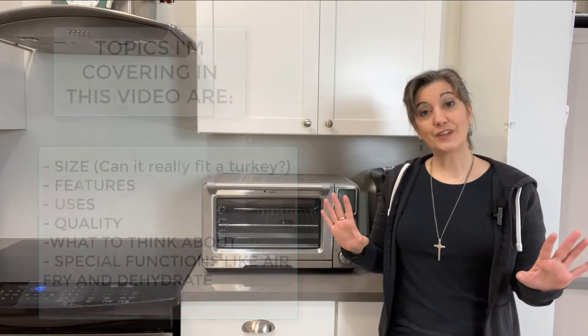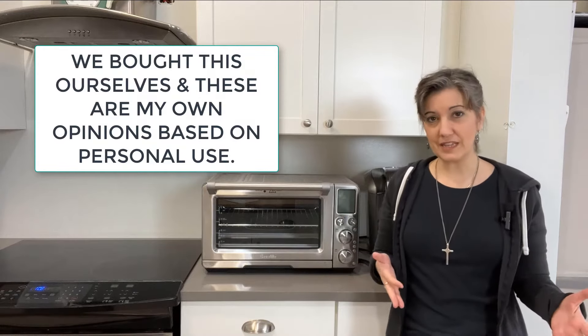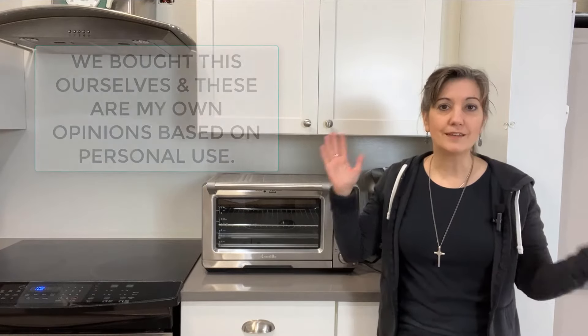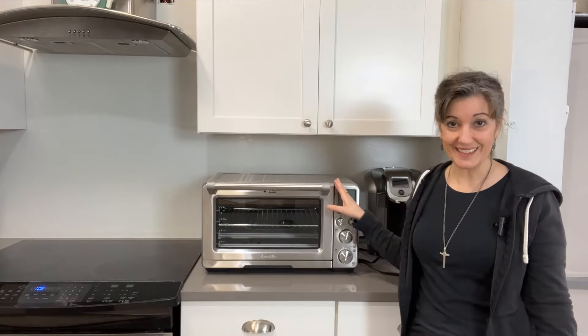One thing I want to mention: I am not getting paid for this. This is for informational purposes only. I may put an affiliate link down to Amazon, but Breville has not contacted me or anything like that.